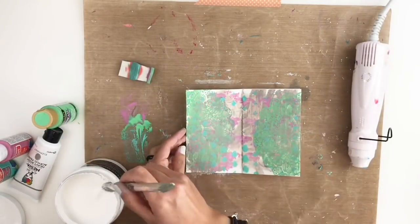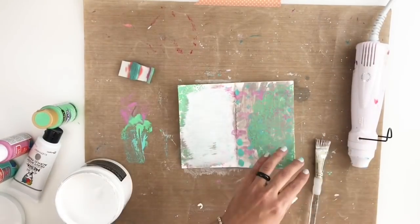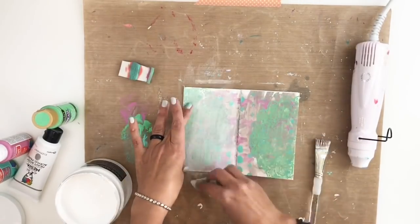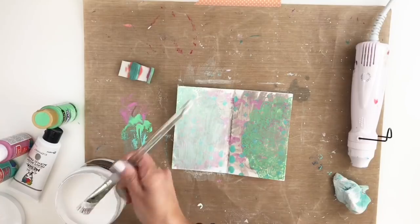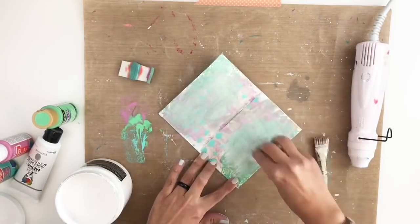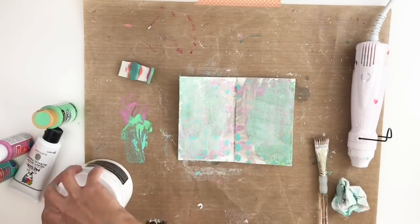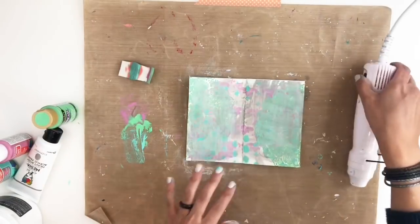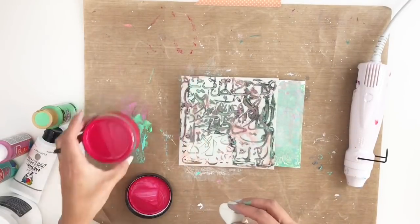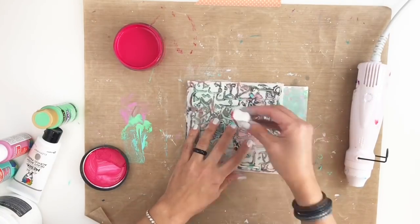I'm going to be adding some gesso because I want to mute down my colors a little bit. I have another stencil that I wanted to add but the colors would kind of clash, so I felt like I needed to mute down all the layers and then add that stencil. I love the stencil I'm going to be using — it's one of my favorites, a friend of mine sent it to me from the Middle East and it's beautiful. I'm going to be using a bold kind of red from my Dylusions paint and I'm just going to use it through my stencil.